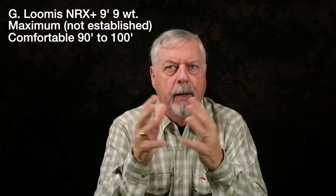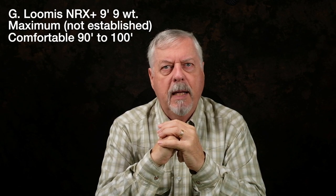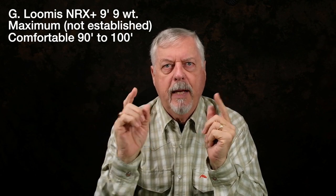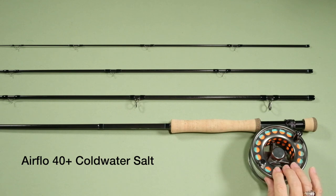Now I've got an NRX Plus, and 90 to 100 feet in the schoolyard is easy peasy. I haven't tried the maximum distance yet, but I know that once I get on the water, 90-plus is going to be easy. So what is the difference between these four rods? Before we get into that — it isn't the line. I'm working with the Airflow 40-Plus cold water salt line on three of those rods, and the fourth was also an Airflow intermediate line. All these distances I'm talking about are done with Airflow intermediate lines, so it's not a line issue. It was the rod action.